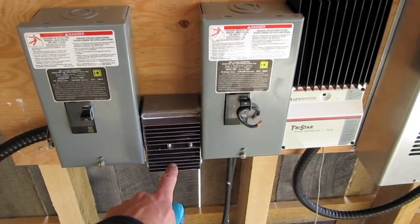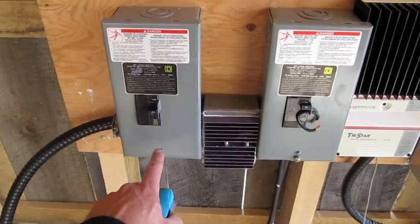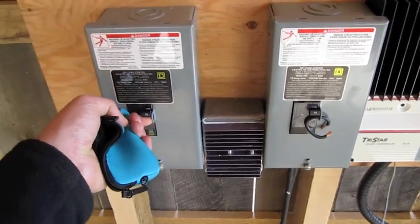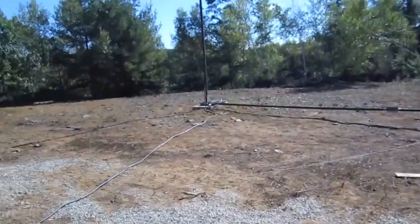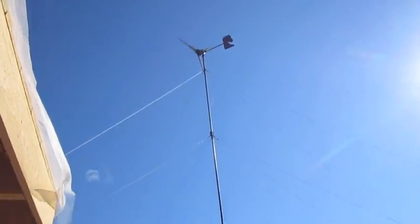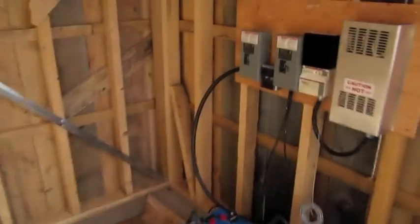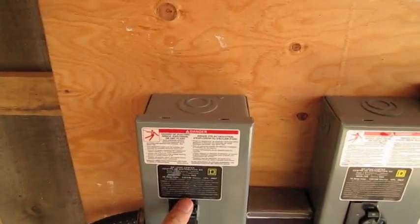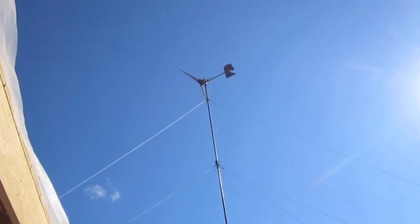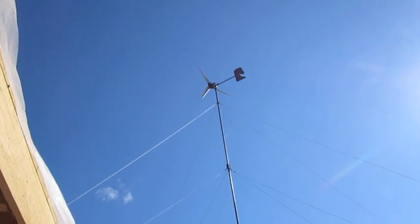We also have the rectifiers that we built by hand. And then finally we have the brake — I can brake it like this. Basically we short it out and essentially stop the turbine. As you can see it's not spinning right now. If I go back in here and put it back, the unit will start up when the wind gets going. There it goes — it's going to take a little bit to get up to speed.